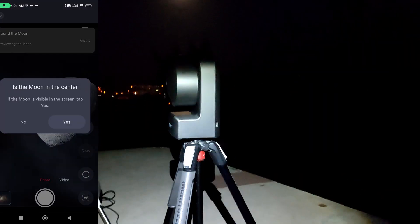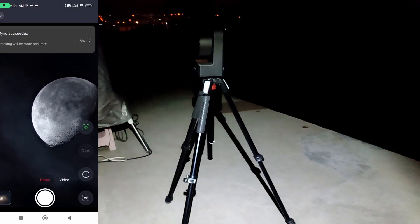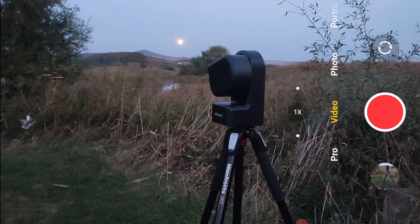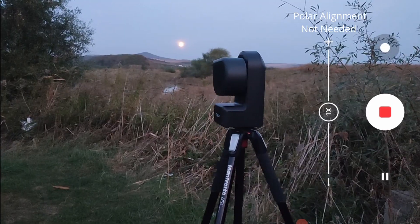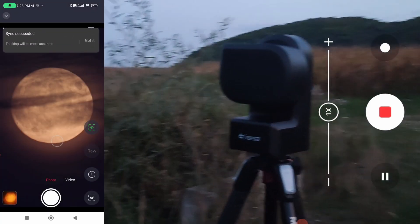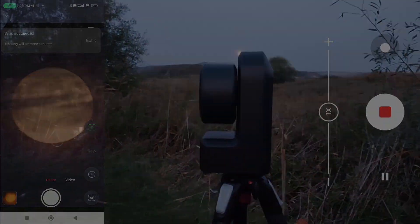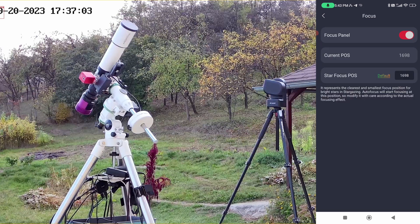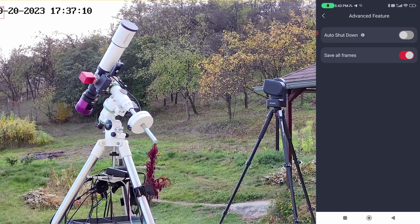The Seestar 50 can find the moon and track the stars even if not oriented towards Polaris. However, pointing the Seestar 50 telescope towards north in the general position of Polaris will help find the moon easier. In the settings, there's an option for auto-focus — I enabled it — and there are more options for fine-tuning focus if you want.